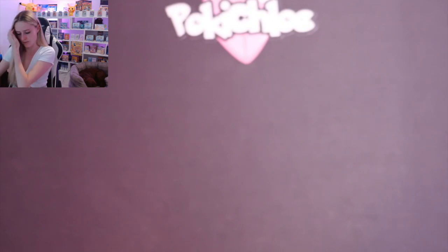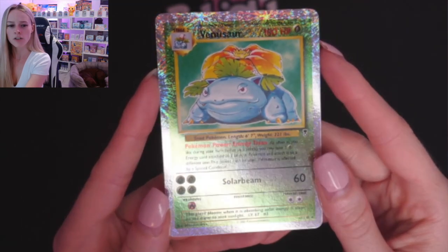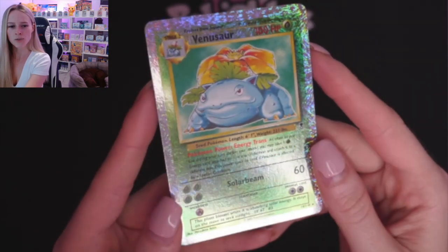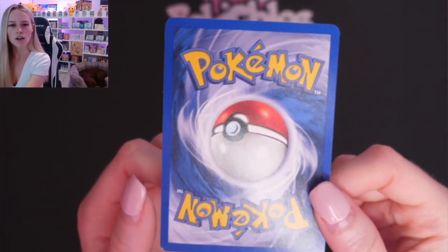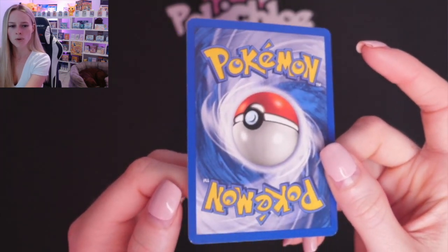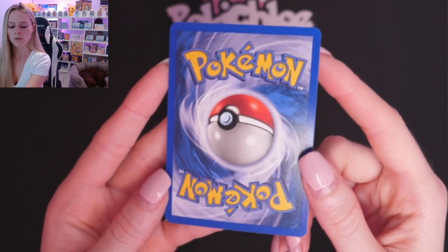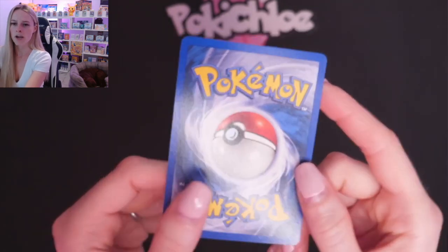Then we are moving on to one of my favorites — Venusaur. Let's have a look — what are we saying with print lines? Doesn't look too bad. If there's anything that you see and I don't, just point it out in the comments. I'm trying to look as carefully as possible. We've got a bit more whitening on Venusaur down in the bottom corner here, and a tiny tiny bit at the top, and can we see the whitening down here as well? Centering looks good, but whitening on the Venusaur.